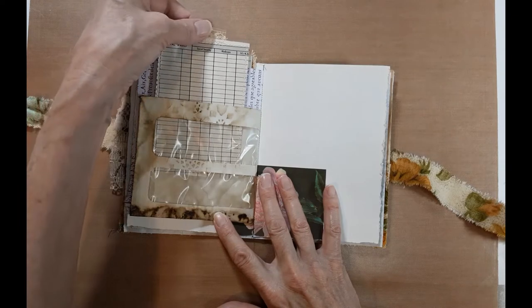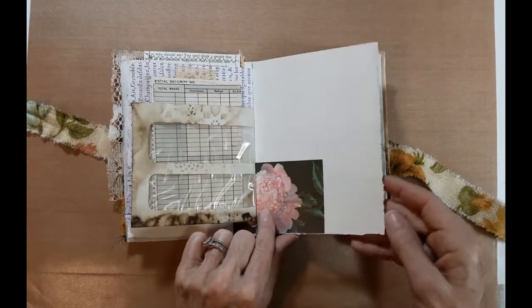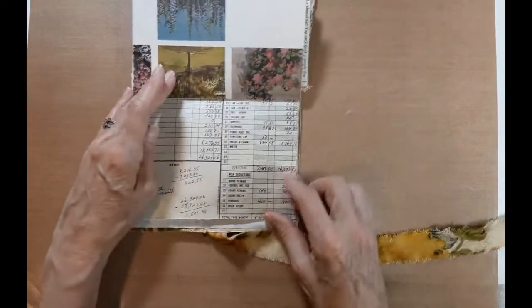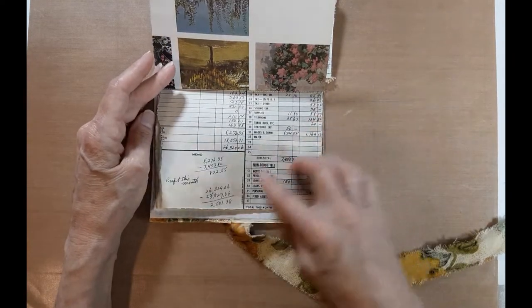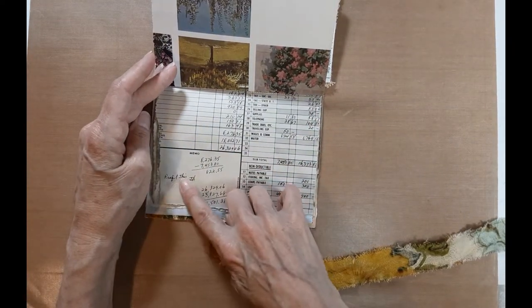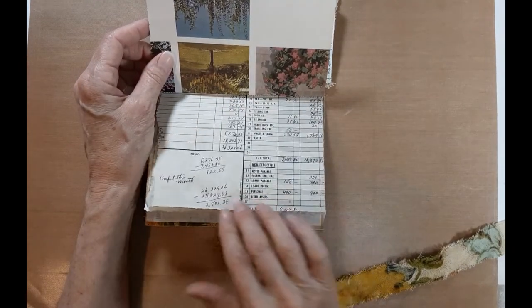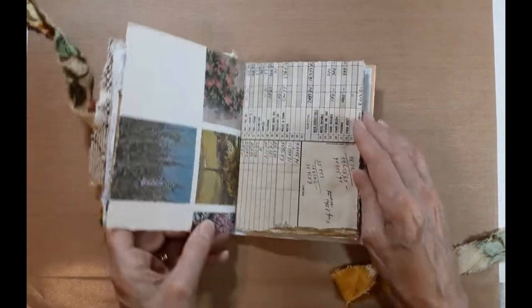Social security withdrawals, Medicare — she did the checks for my dad's employees. Back then it was all by hand; there wasn't anything on the computer. The typewriter was a big thing. Here we have a profit this month of $822 off these pages. I don't think these are actual pages from my mom, but very similar to what she would have done.